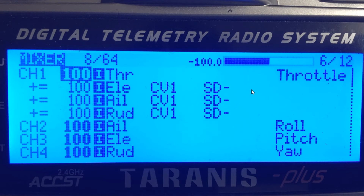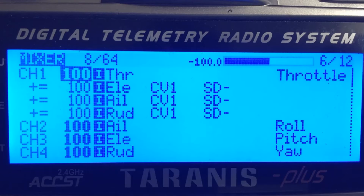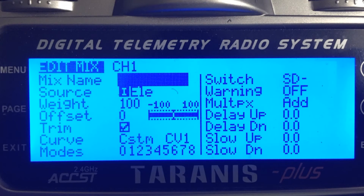The first thing we're going to do is highlight channel one, do a long press of the inner button — it's going to bring up this menu. We need to go down to insert after and insert three lines after channel one. After that it's going to look like this. Come down to the first line that we inserted. Select this first line, do a long press of the inner button and select edit. It's going to bring up this page. We need to change the source — it needs to be I and then ELE, that's the elevator.